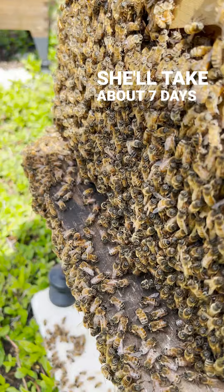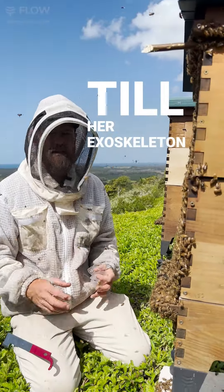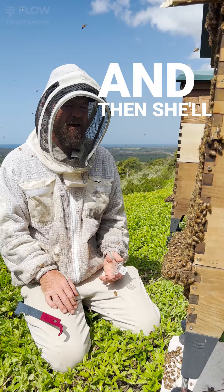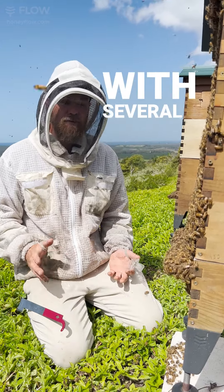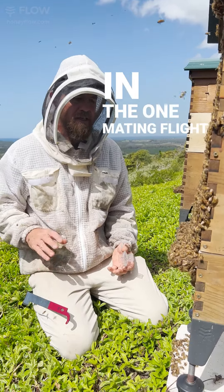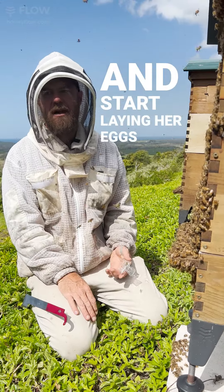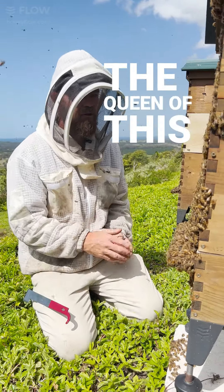She will take about seven days till her exoskeleton hardens up and her wings get right to fly, and then she'll fly out and mate with several drones in the one mating flight, and then she'll come back to this hive and start laying her eggs and start her life as the queen of this colony.